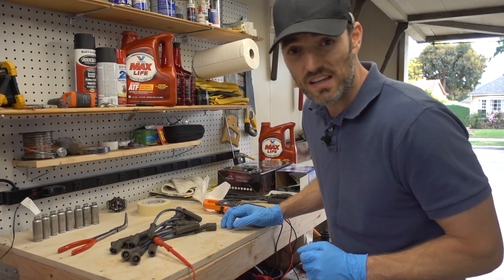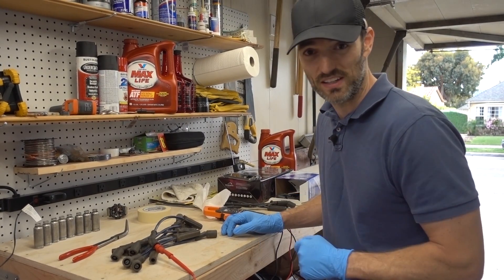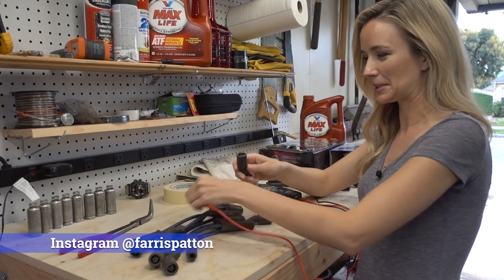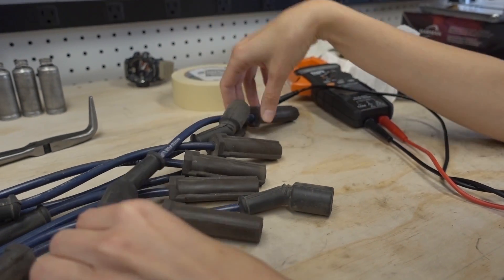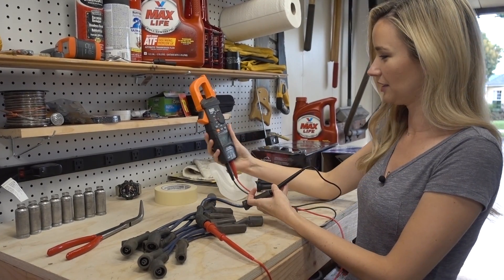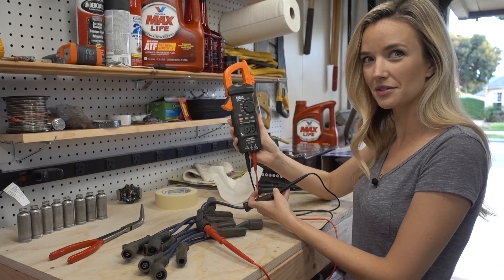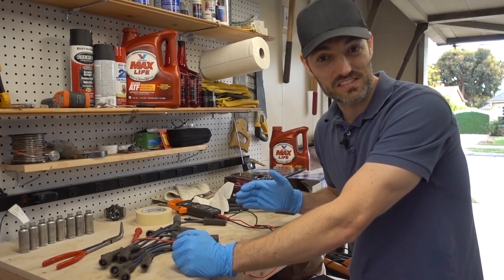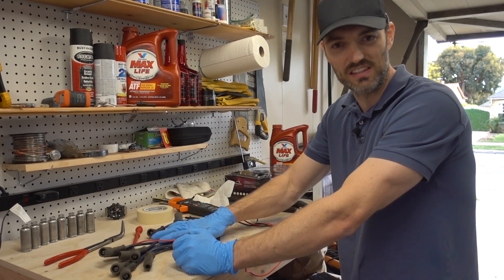Just so you guys don't think that I'm doing this wrong somehow, I'm going to have my wife step in — she's holding the camera — and she's going to take a reading, and we'll see if she gets the same result. Hi, I'm Ferris, I'm Jimmy's wife. I guess I'm going to test this out. It looks like I got a reading here of 132.5 ohms. So there you have it — my wife got the same result I was getting, so I know I'm not doing something wrong.